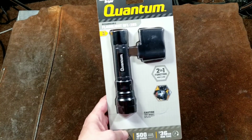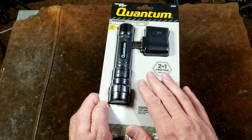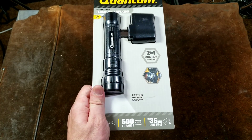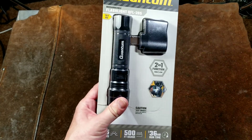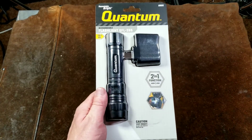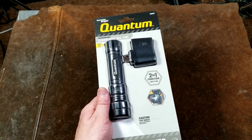Being lithium-ion rechargeable makes it very handy. It has good run time, advertising five hours at its full brightness of 285 lumens. Being rechargeable and lithium-ion means it's convenient because you can charge it up and just let it sit in the drawer for a few months and it'll be ready to use.